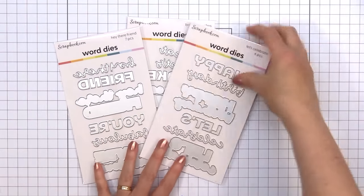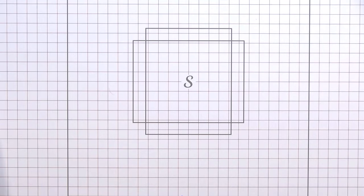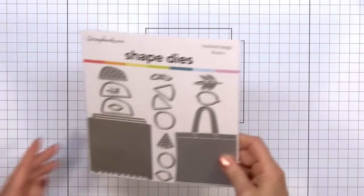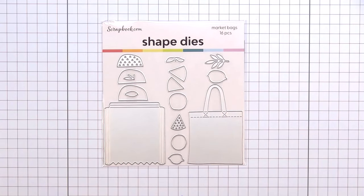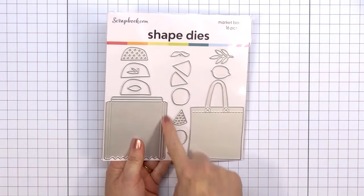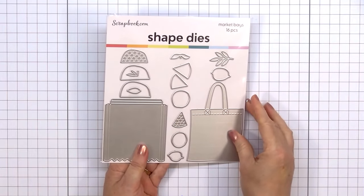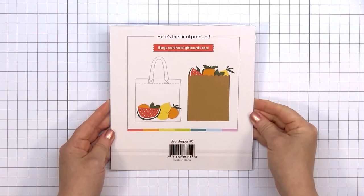The next die set is called Market Bags, and this one is really fun. I will be using this set for my card. It includes several fruit: watermelon, oranges or grapefruit, lemons or limes, plus some leaves and foliage pieces. The set also has two different styles of bags — the cloth bag and the paper bag. And what's really fun, you can fit a gift card inside each of the bags.